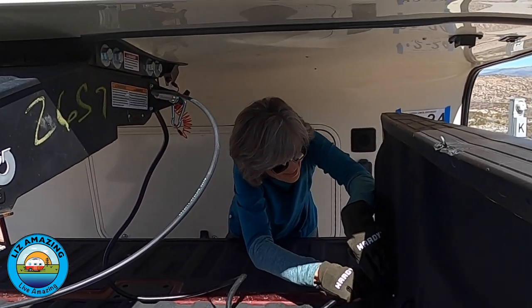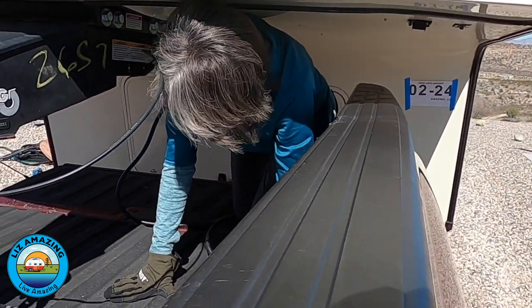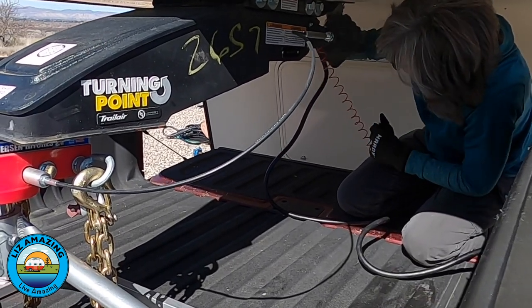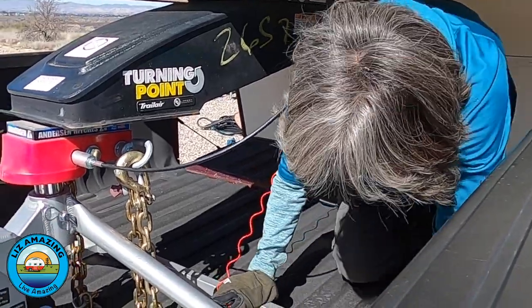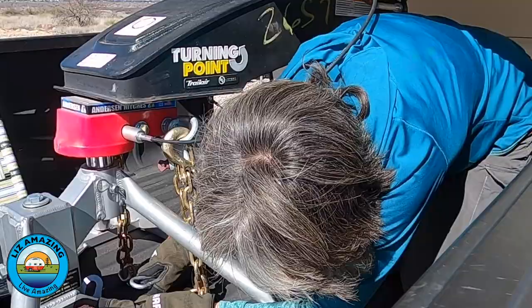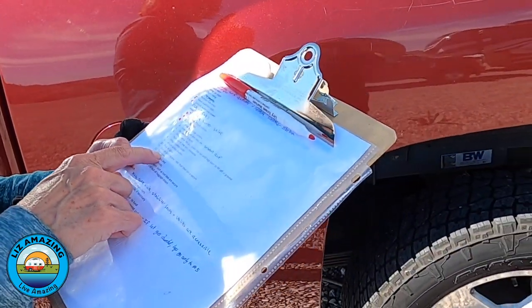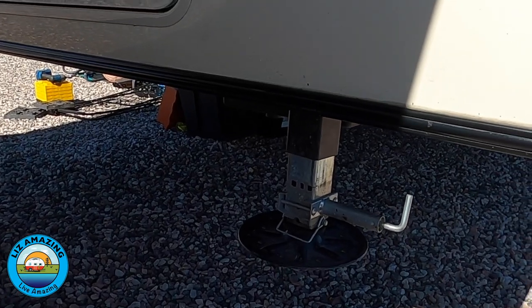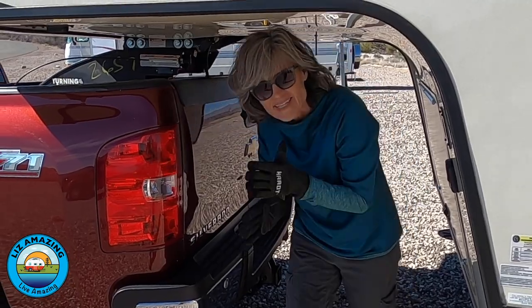Connecting the trailer lights. Locking the ball. Connecting the breakaway cable and safety chains. Total elapsed time from backing up to hitched up: under 10 minutes. Easy peasy.